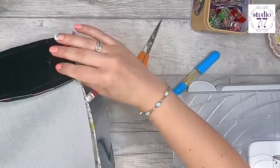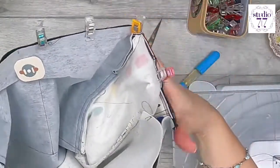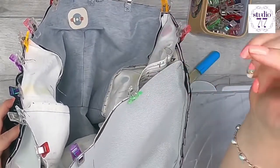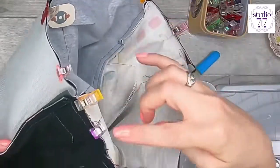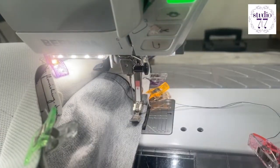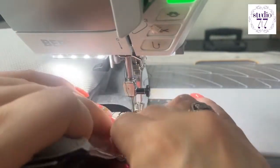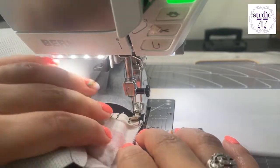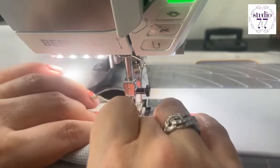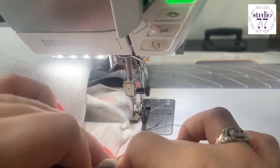Now clip everything around the edge and stitch all the way around the top with a one centimeter seam allowance. Use a zipper foot at the two woven side panels so you can get right up close to the strap without catching it. Push the bulk of the strap out of the way as you go — if you're slightly shy of the centimeter seam allowance near those areas, just go with what you can manage.